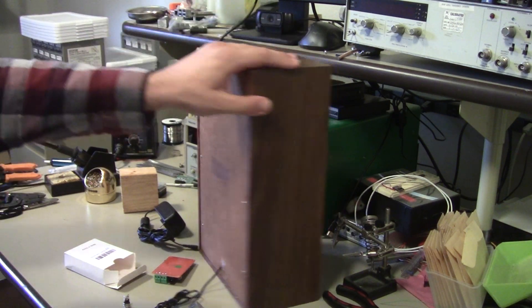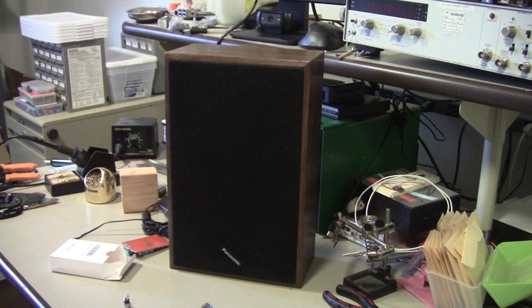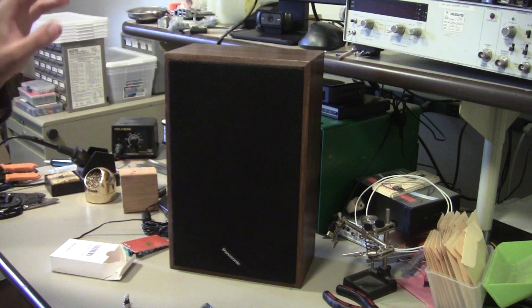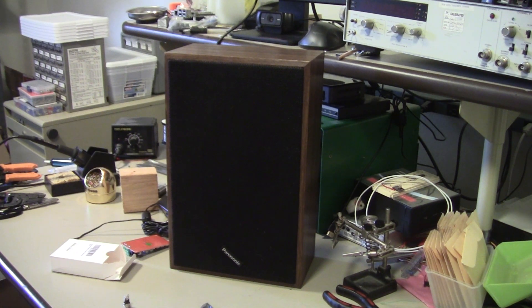So that's kind of the parts. I'll have a list of all of that if you want to find any of the other stuff on Amazon. For the speakers, I'm assuming that you're going to find whatever speaker you want. Let's go!